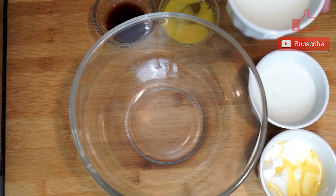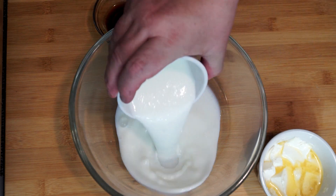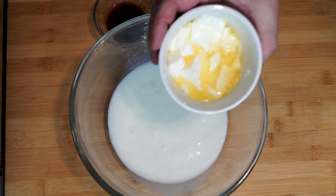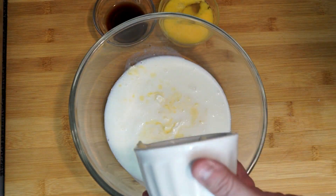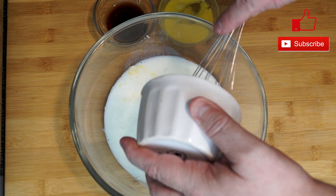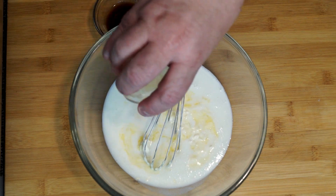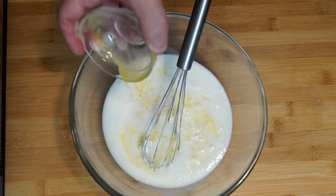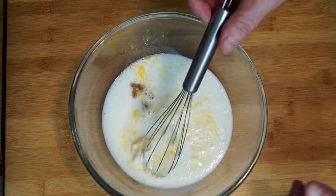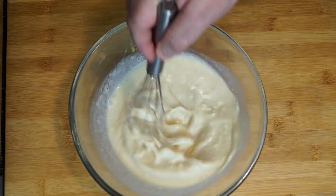In a different bowl, we're going to start with our buttermilk — we're using a cup and a half. Then we're going to add one egg, which we've already broken up the yolk so it mixes through a lot better. After that, the final addition is going to be one teaspoon of vanilla extract. Now we're going to whisk this all together until everything is totally incorporated, and once mixed, we're going to add in our dry ingredients.